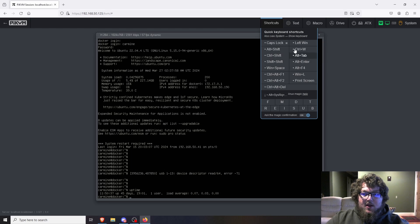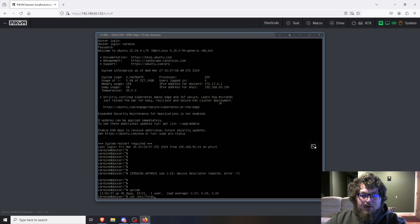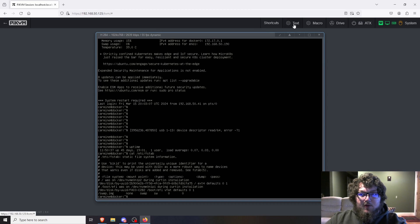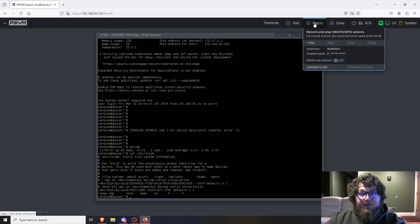There are lots of controls in the interface. From left to right: Shortcuts — for Windows machines you can send Ctrl+Alt+Delete, Print Screen, etc. Text paste — you can type or paste a command like `cat /etc/fstab`, hit send, and it pushes it right through to the shell. It's great for pushing commands from documentation. You can also record macros — if you have certain keystrokes you constantly use to configure your machines, you can record and replay them. You can also upload scripts to your machines.